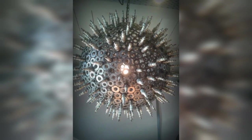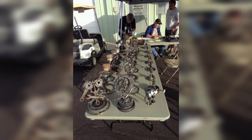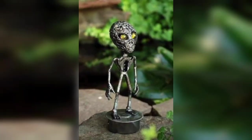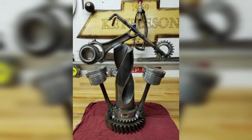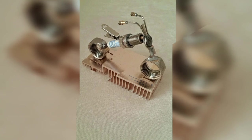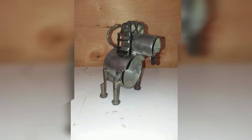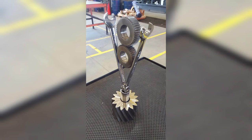Welded metal planters can add an industrial and modern touch to any home or garden. Experiment with different shapes and sizes to create interesting designs. You can also use your welding skills to craft sculptures from various metals such as steel or copper — animal and abstract forms and geometric shapes are all popular choices.